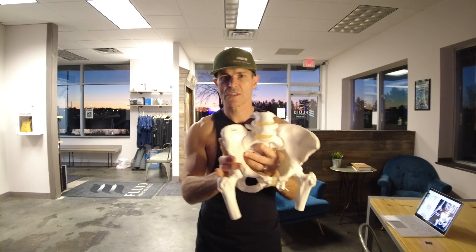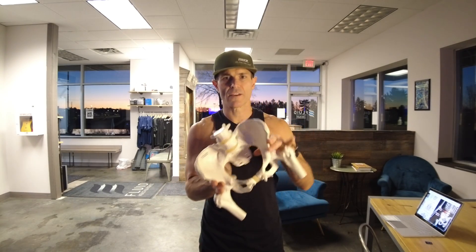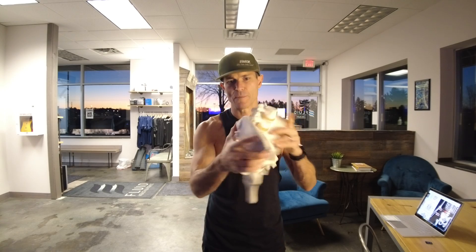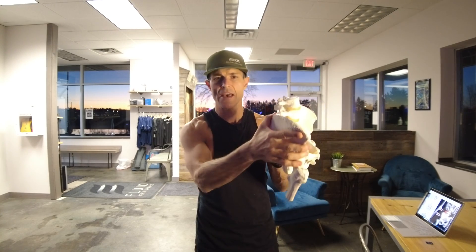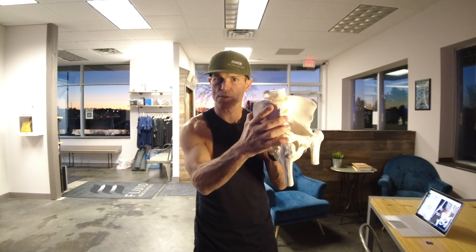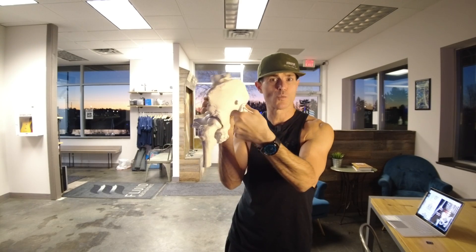We can classify movement into two gross patterns: we can weight our body on one leg, or we can swing our leg forward. In order to advance or propel our leg forward, we have to have stability — that means this joint has to be loaded. It's called the sacroiliac joint. The hip bone, also referred to as the innominate or pelvis, is going to rotate backward when you load your limb.